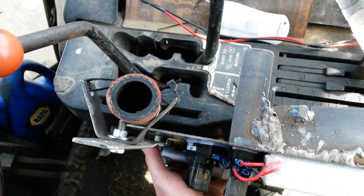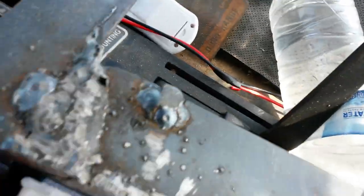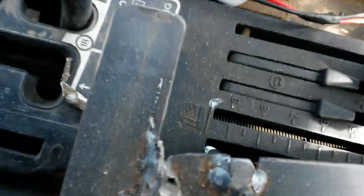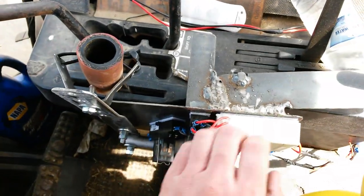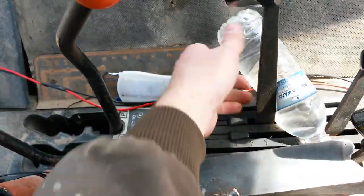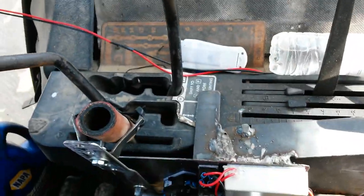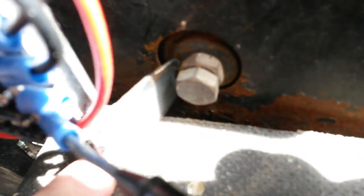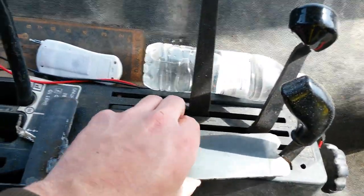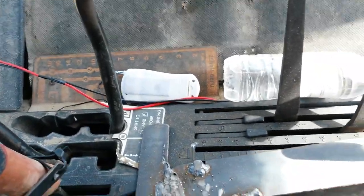Then to drop it down, you just drop that over the linkage there. You get that bolt down there, like that, and you just press the whole thing down, like so. There's the tab here — it catches that bolt, so when you're operating this, the thing doesn't lift up from the rear too much.